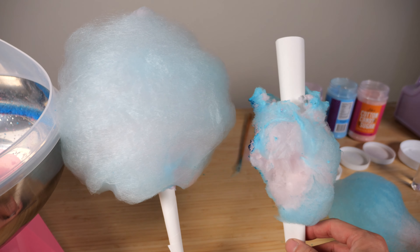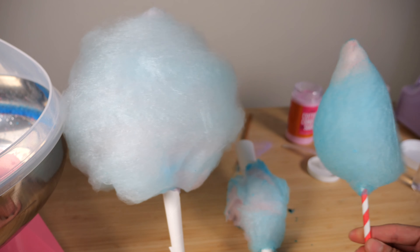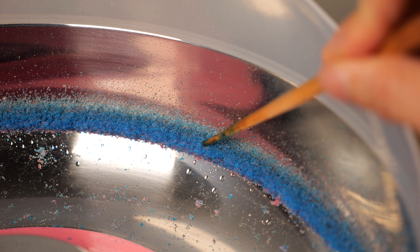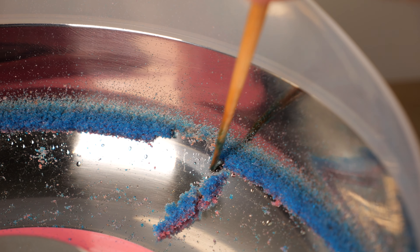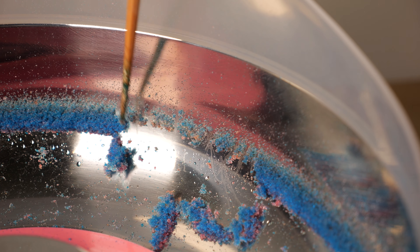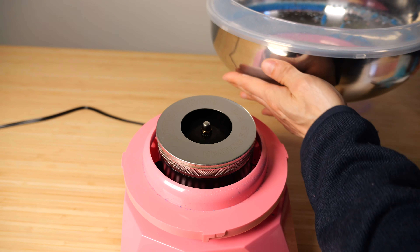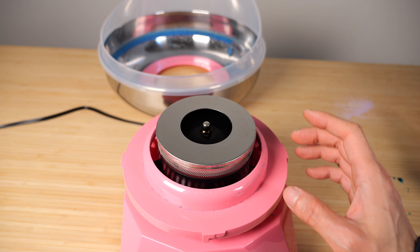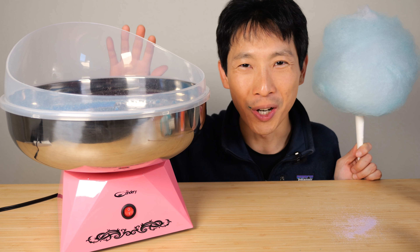Here's an end product — my second failed experiment and my first failed experiment. It takes a little bit of practice. All the sugar that is not eaten — you could eat it, but you'd rather eat the cotton candy. You can remove the bowl and clean it in the sink. This is still fairly hot, but we can remove it and clean it later.